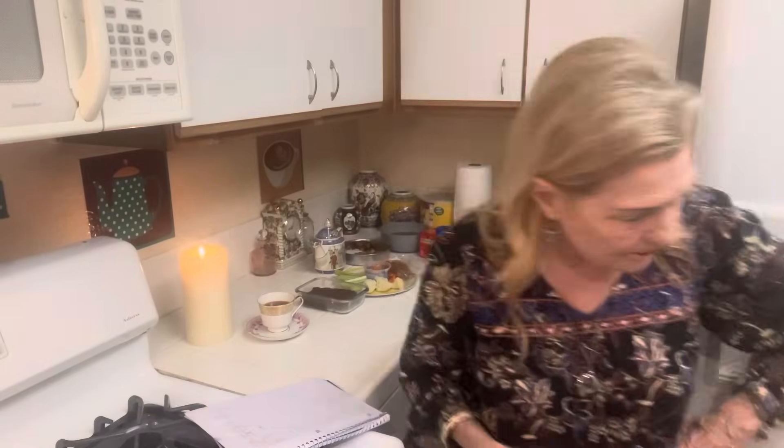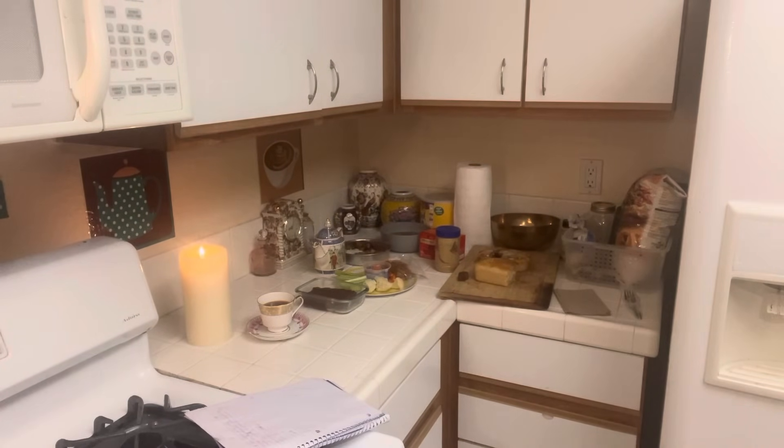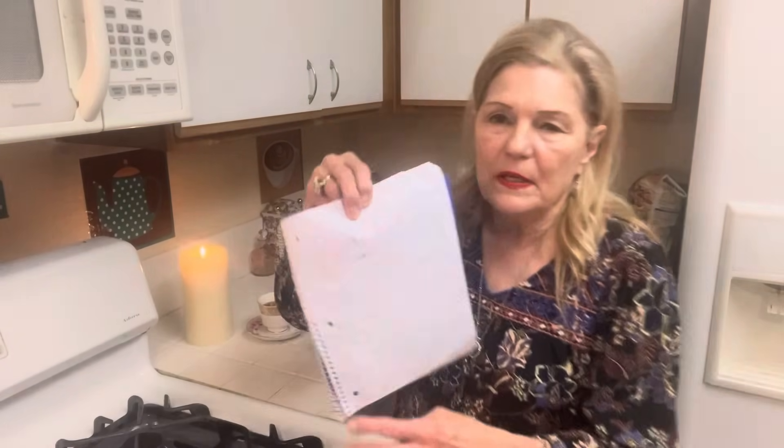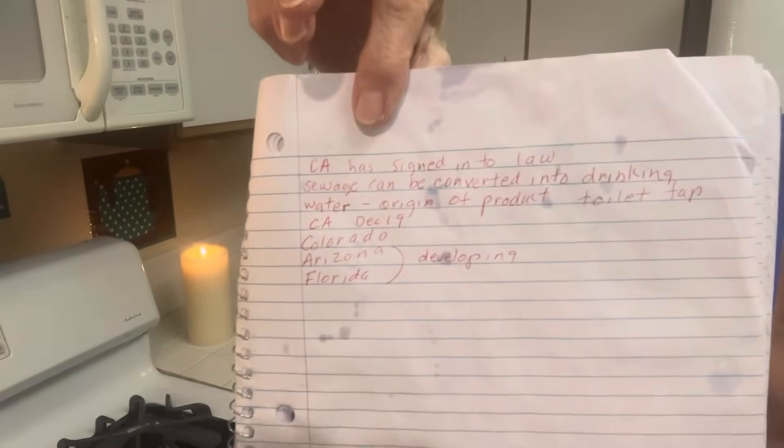California has signed into law that sewage can be converted into drinking water. On your water bottles you can look up the origin of the product. Here's a Kroger water bottle — this is good water. I'm not going to be buying water at kiosks because they're probably already doing it. States to be aware of: California signed December 19th, Colorado, Arizona, and Florida developing. You can also check the origin of your food — like if you go to Dollar Tree and want to know where the food is from. Happy New Year and God bless you all!